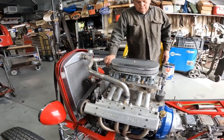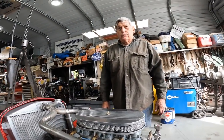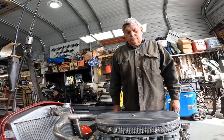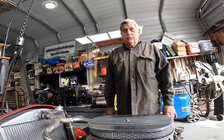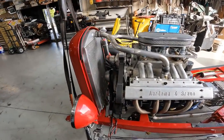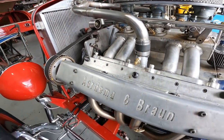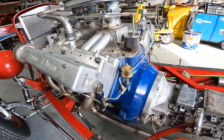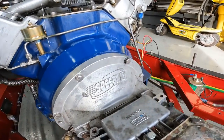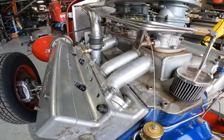This car is going up to Eric Hansen in detail for the Grand National show at the end of January — they're putting it in the Speedway booth for display. For folks seeing this for the first time, this is a 32 Ford with a flathead that has been converted to overhead cam by Kevin and Pete. Someone challenged Pete many years ago, saying you could never convert a flathead to an overhead cam — Pete proved them wrong.